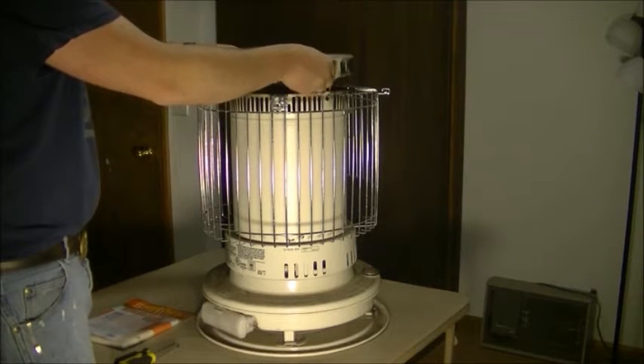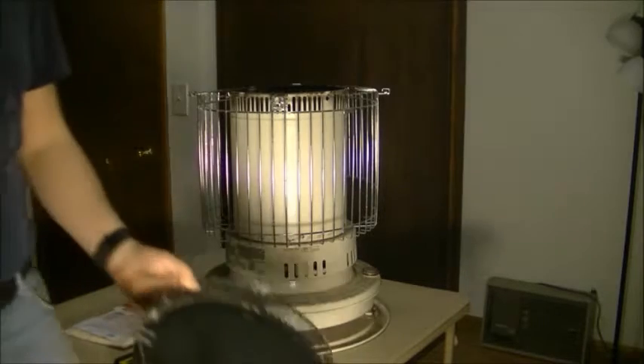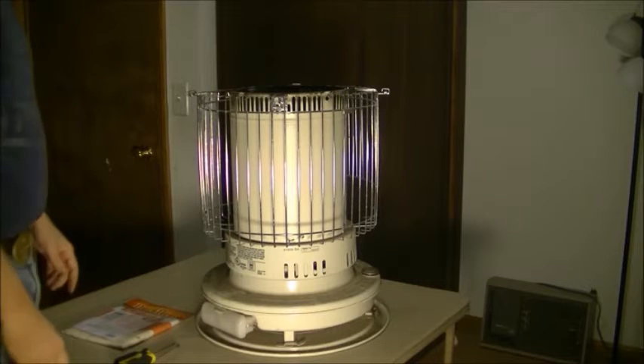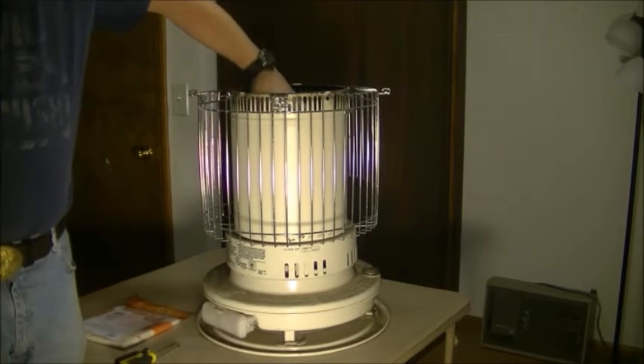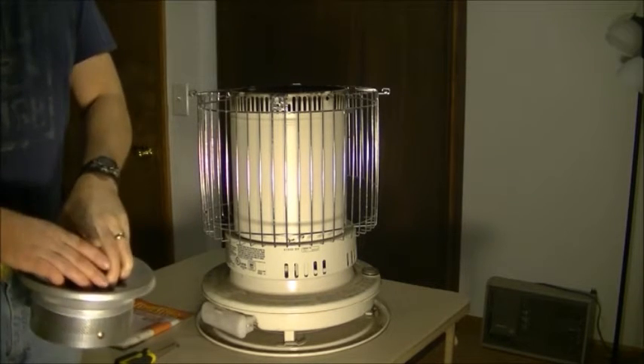This piece just sets in there, and this is going to have to be cleaned up drastically — it's just black. Then you can reach down in here and the burner will pull right out. Set it aside.